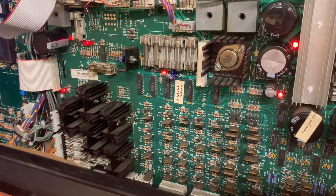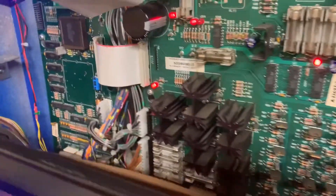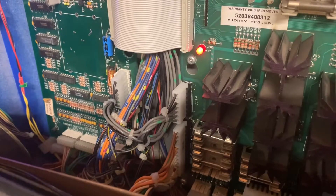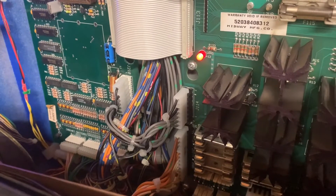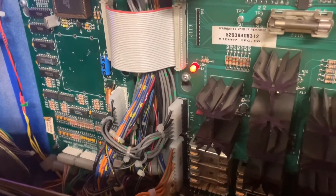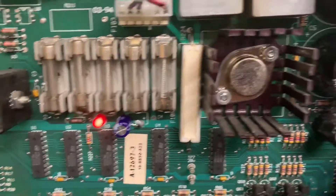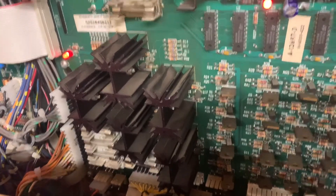Testing a WPC power driver board from an Adams Family. As you can see from the pictures rolled in at the start of the video, the J115 was pretty hacked, so I used some wire stitches to repair that, replaced C2, C4, and C5, and the power in and power out headers, and one of the GI headers that the client had not already replaced.